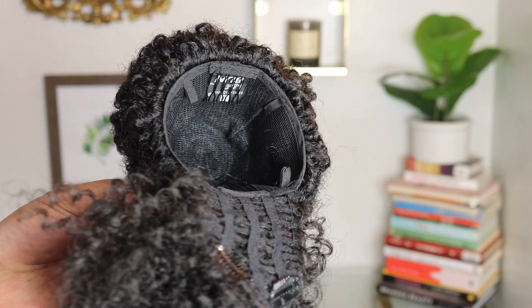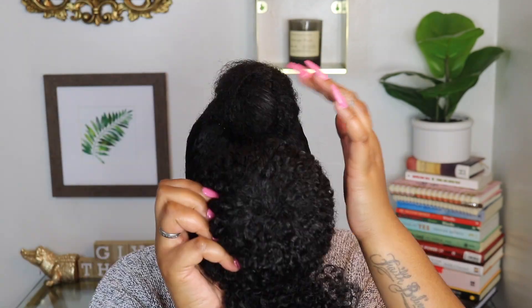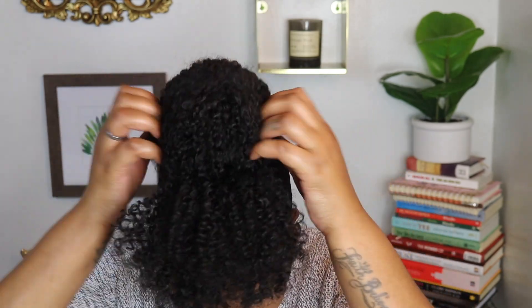It also has clips on the bang portion for that part of the install. I've already laid my hair down off camera using one of my favorite gels at the moment — the Main Choice Tropical Moringa Pearly Braid Out Glaze. It gets my hair nice and smooth and wavy to blend any texture hair that I'm adding.